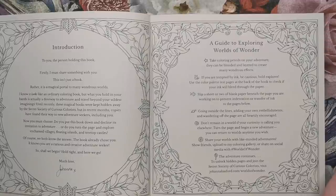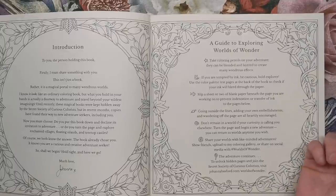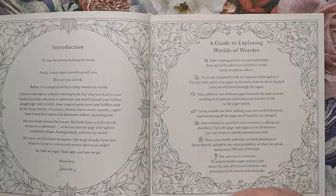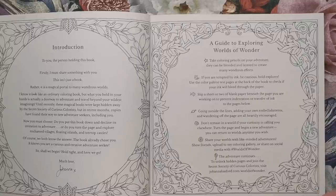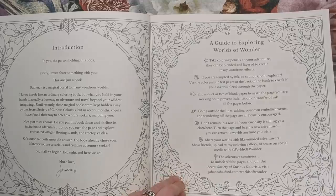It's like going on a little travel — you might be working on one page one day and then want to try something else and explore another area. Share your worlds with like-minded adventurers — show friends, upload to a colouring gallery, or share on social media with hashtag WorldsofWonder. To unlock hidden pages and join the secret society of curious colourists, visit johannabasford.com/WorldsofWonder.